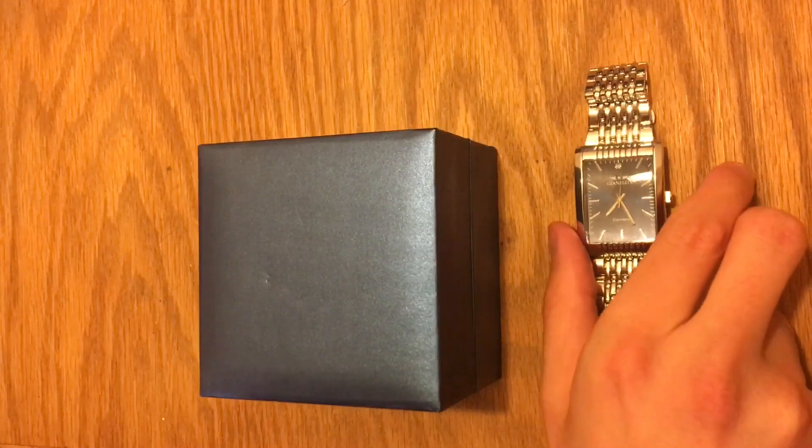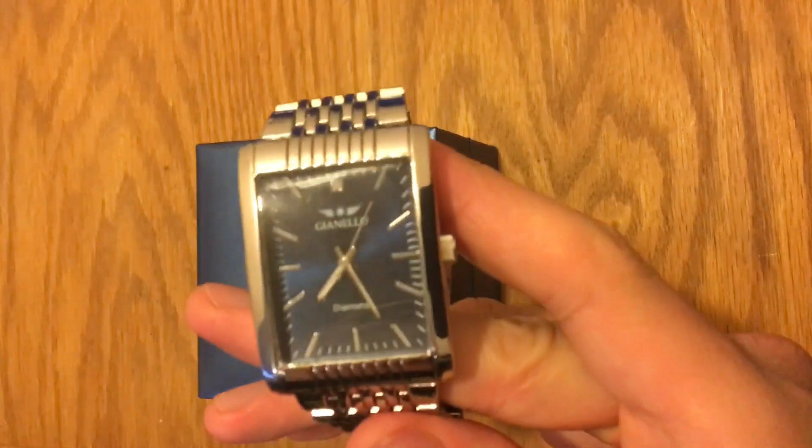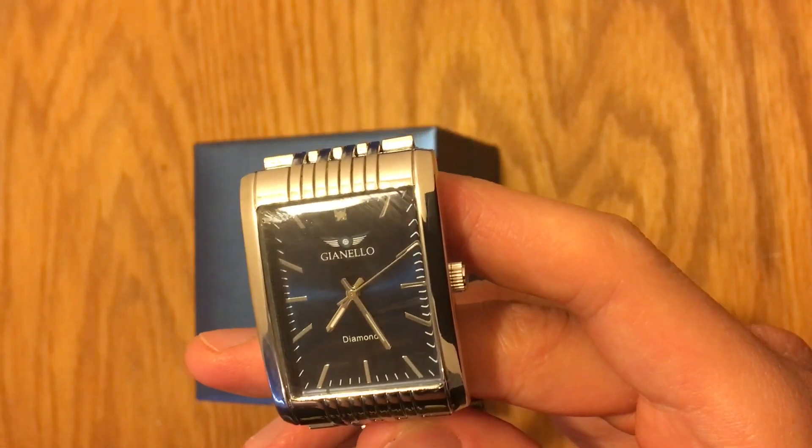Hello everyone, this is John from Not A Watch Expert YouTube channel, and today we're going to be reviewing the Gianello Diamond Series, or Diamond Collection watch from Gianello Watches.